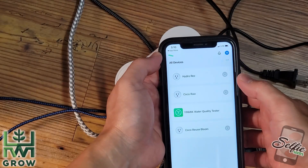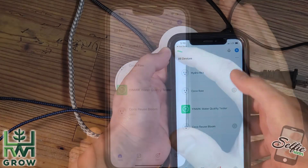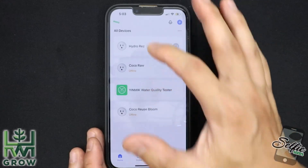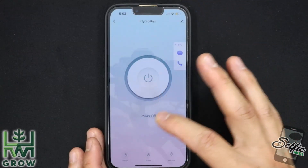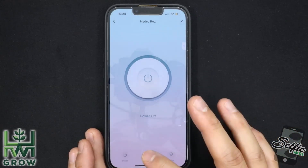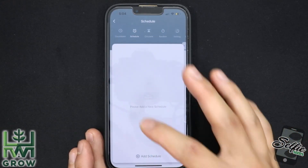Now that everything is off, I'm going to teach you how to program. To program, you're going to want to select the plug that you're programming — this one is the hydro res. Once I'm in, I'm going to select timer below, and in timer I'm going to add a schedule.